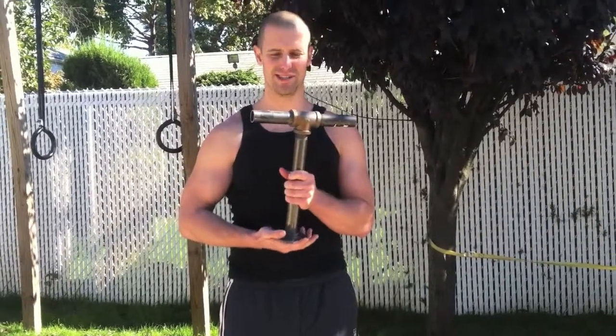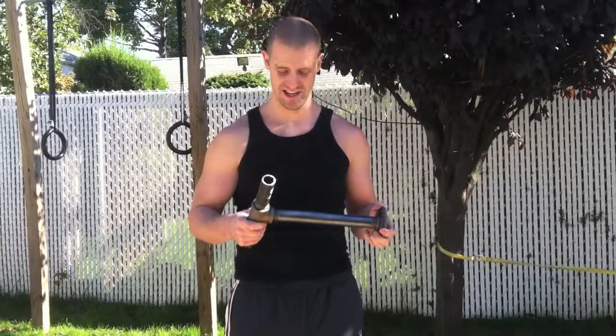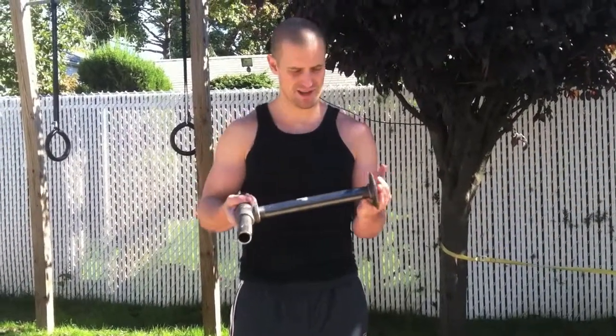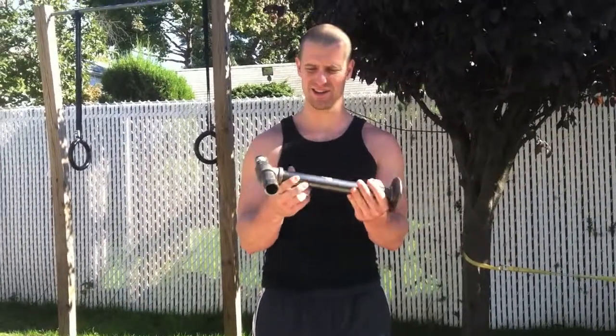This is a great alternative to kettlebells. Kettlebells are a great tool but they're very expensive and the weights are fixed. So what I did was I took more of my PVC plumbing pipe — this one is about an inch in diameter, 8 inches long.